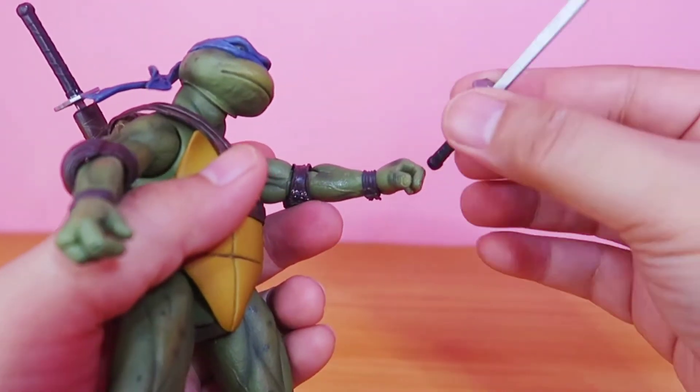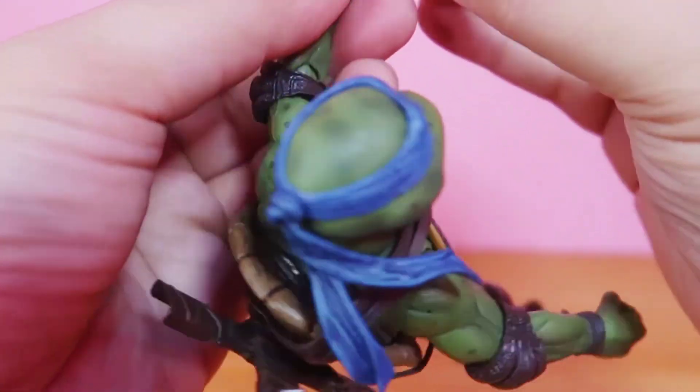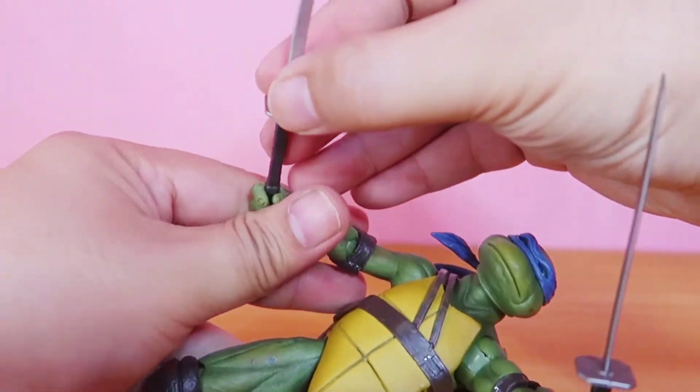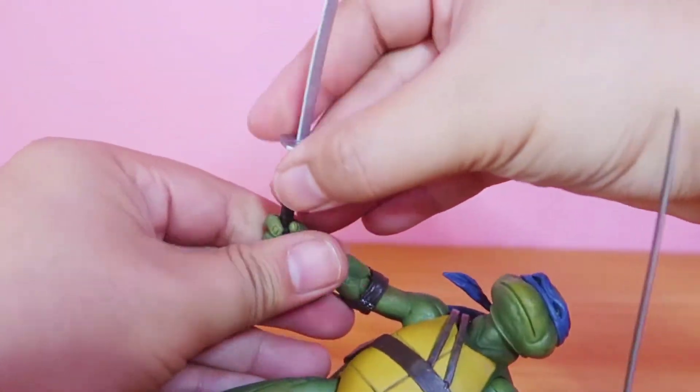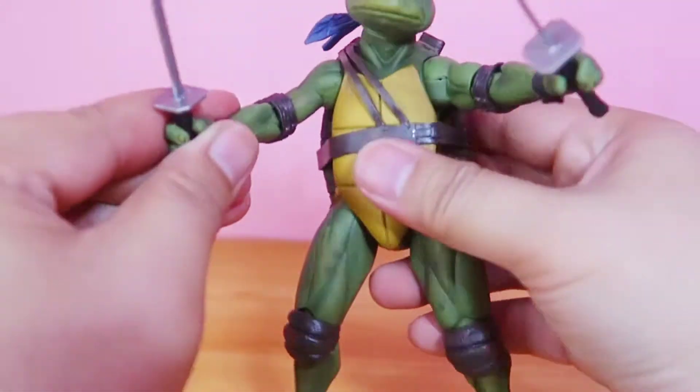Let's try the katanas and put them on his hands. It's a tight fit — be careful when you're putting this in his hand because you might break it.